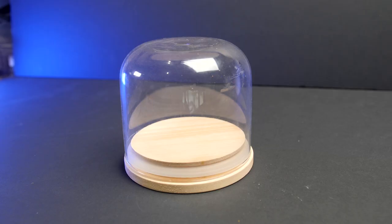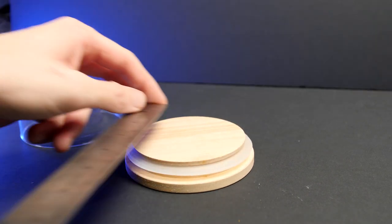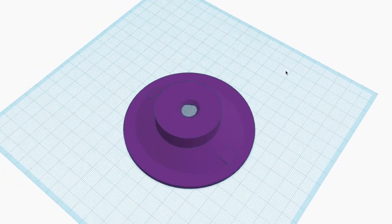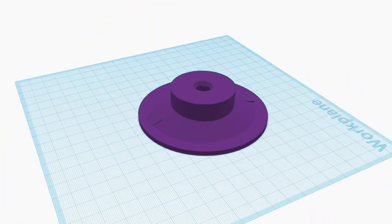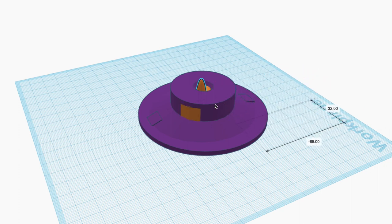Since I'm planning to display this in one of these jars, I'm going to have to measure up the diameter to make sure that everything fits and then design myself a 3D model. I built this on Tinkercad and made sure to remove enough space so that a tea light candle could comfortably fit in the hole underneath.